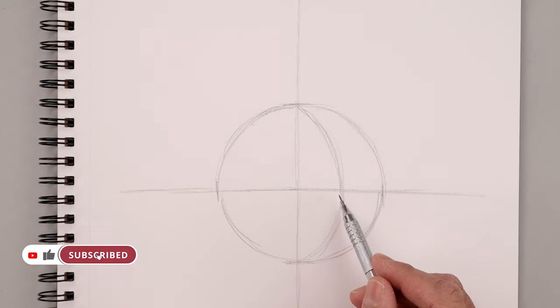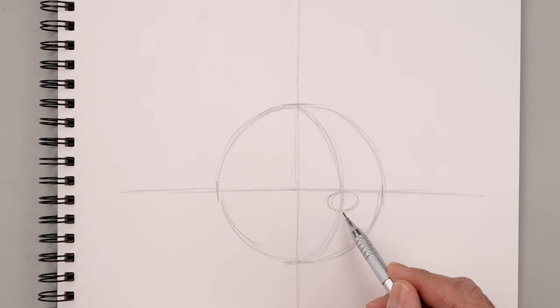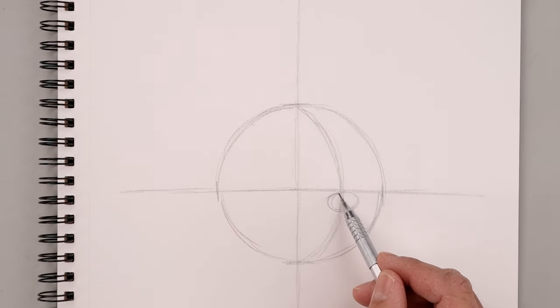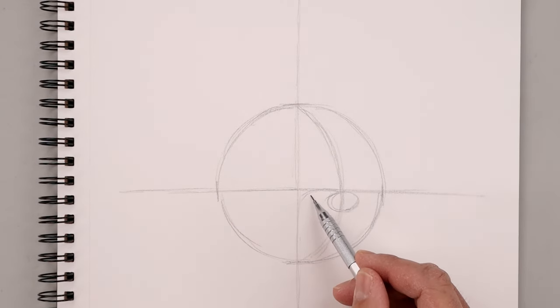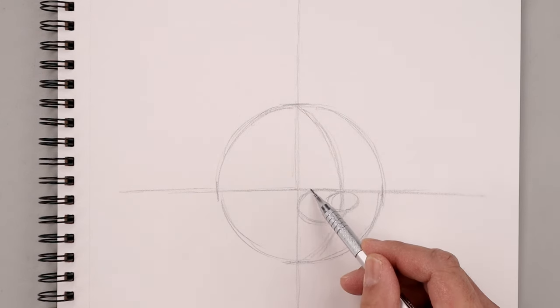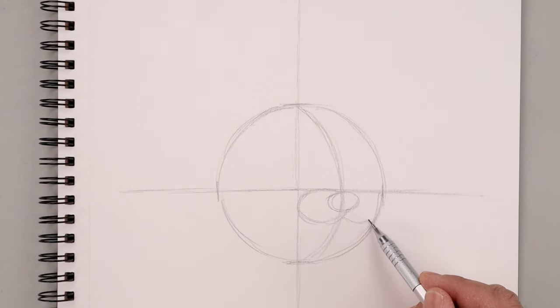Let's start adding the basic facial features. From this point we're going to sketch out a small oval for the nose, going all the way around and back up. Now in behind the nose we're going to add the muzzle. Starting from the top, draw a larger oval going around towards the left, towards the center, and just tuck that up underneath the nose. Do the same thing on the right — tuck this in, coming down, out towards the side of our circle and back in.